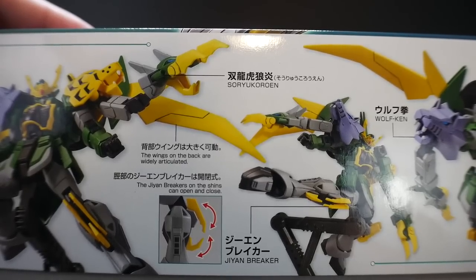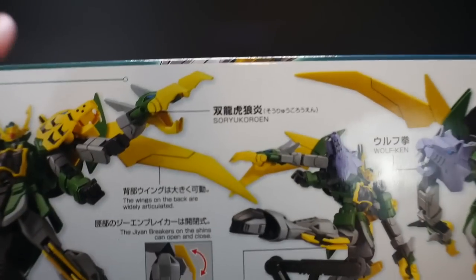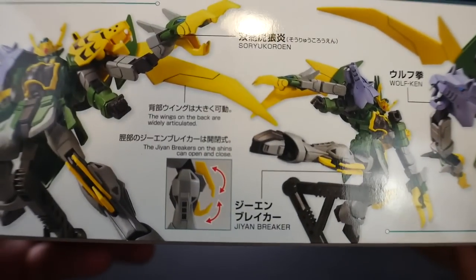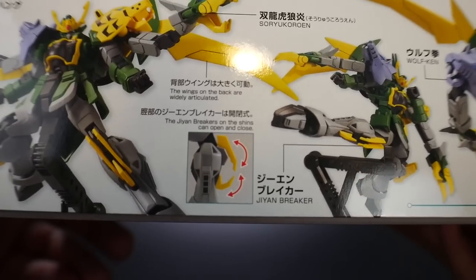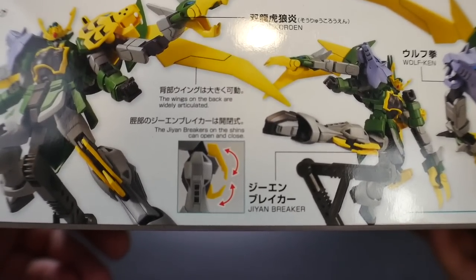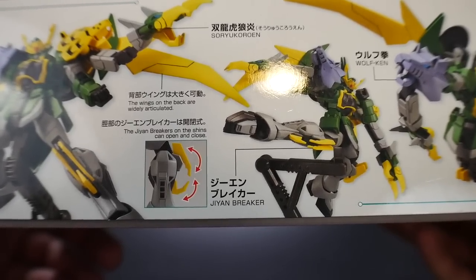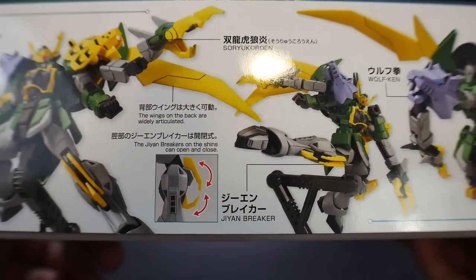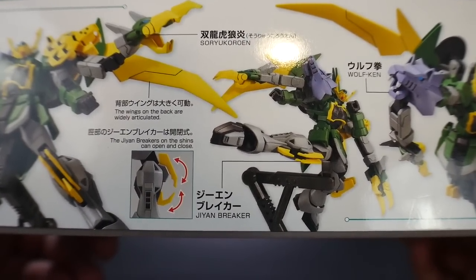Yeah, I definitely butchered that name as much as I could. It also has wings on the back which are pretty cool. One thing I really didn't notice was that it actually has these little GN breakers - kind of like the Red Beret when it comes to those little scissors on the feet. Pretty cool, but I don't really see much functionality in that.